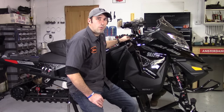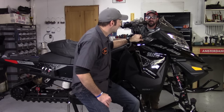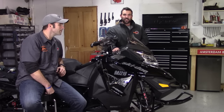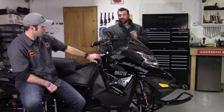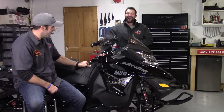Hey everyone, Jesse and Steve, Raw Fuel TV. Today we're going to show you how to take the hood off this 1200XS chassis. First thing you want to do is open up the wings on this sled. And if you're not sure how to do that, your local Skidoo dealer will be more than happy to show you — but don't forget your wallet.